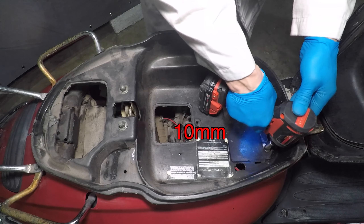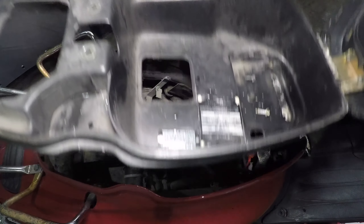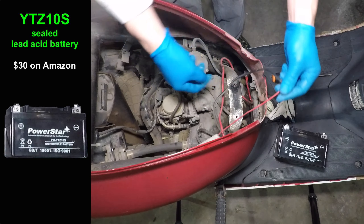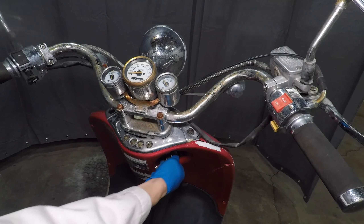I wonder what the oil looks like. That's actually not too bad — it has the right amount of oil in it and the oil doesn't look dirty. I want to see the engine so the seat compartment will come out next. Just four bolts and it comes out. I see two power wires and a ground wire in here.